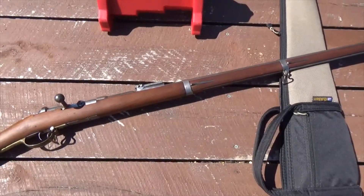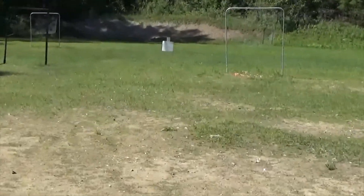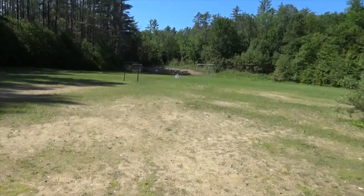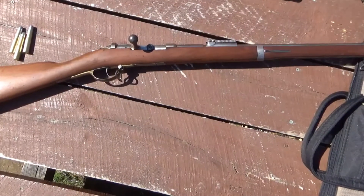I'm going to shoot it at 50 yards and see what happens. I've only got a limited number of rounds. These are loaded with black powder and 385 grain bullets. We'll see what happens.